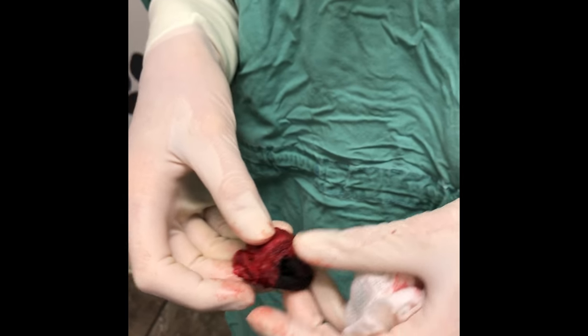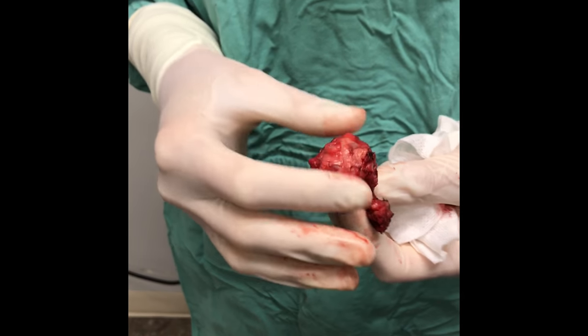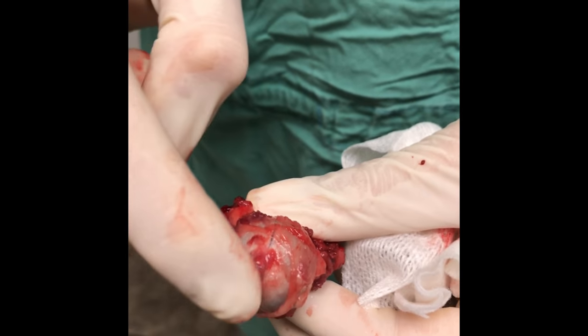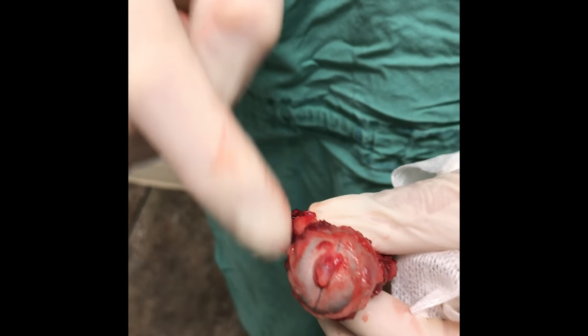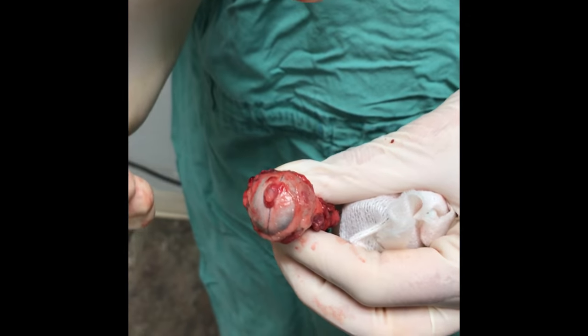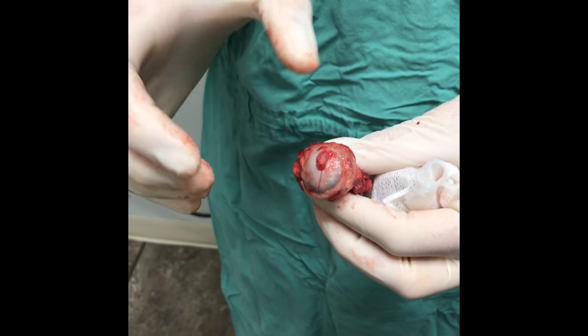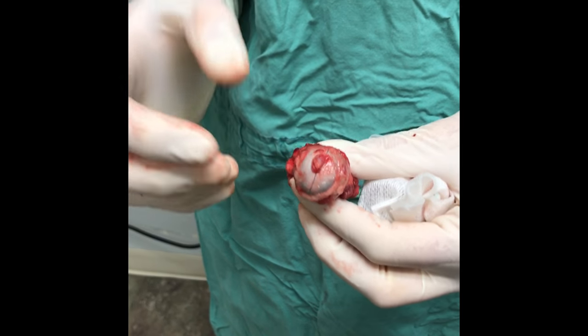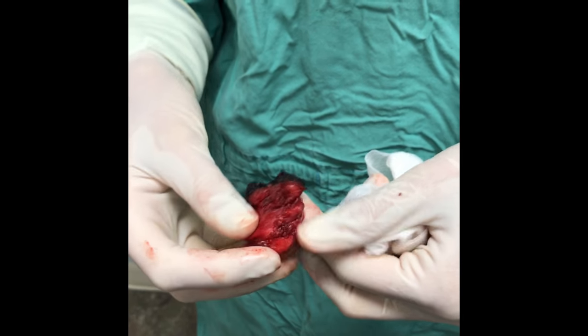We remove the eye and all of the surrounding tissue. If you look at the back of the eye here, you can see where the optic nerve and everything goes in — we clamp that off and then pack the orbit, or socket, around the eye with a special foam that contains an analgesic, a medication that numbs it, to protect it.